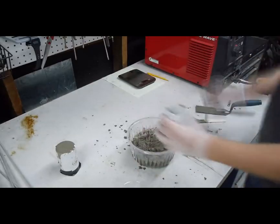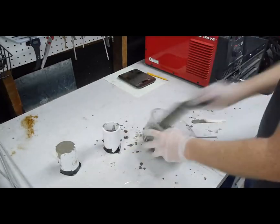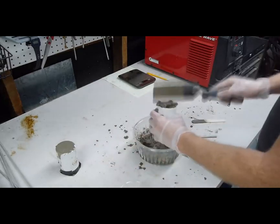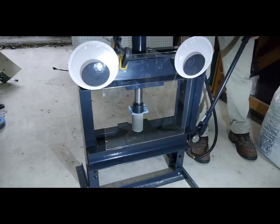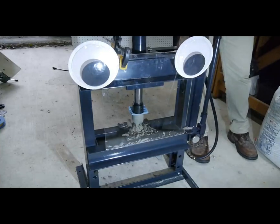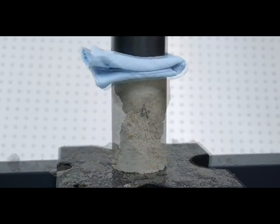It turns out that concrete is very strong in compression and weak in tension. Here's a demonstration. These two concrete cylinders were cast from the exact same batch, and we'll see just how much load they can withstand before failure. First, the compressive test. Under compression, the cylinder broke at a load of about 1,000 pounds — that's 450 kilos.